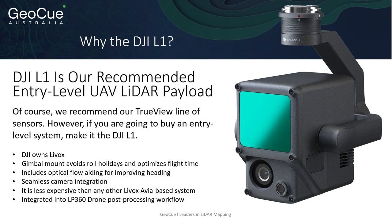One of the big benefits is it's gimbal mounted, so it avoids roll holidays and optimizes flight time. It also includes seamless camera integration, optical flow aiding for improved heading, and it's less expensive than other Livox Avia-based systems. The most benefit you'll see is integrated into LP360 drone with the post-processing workflow, where you can get the most out of that sensor when using LP360 drone to update and enhance the lidar data.